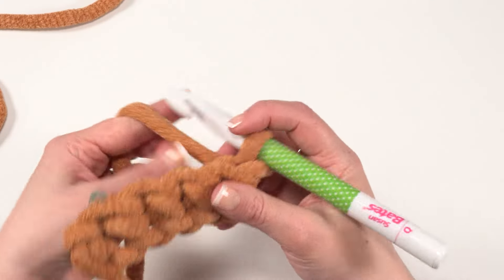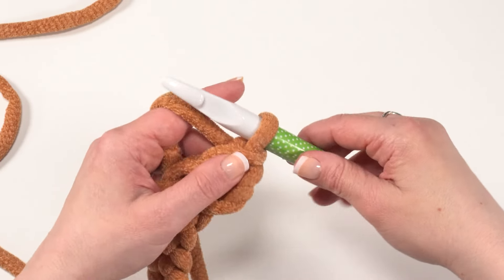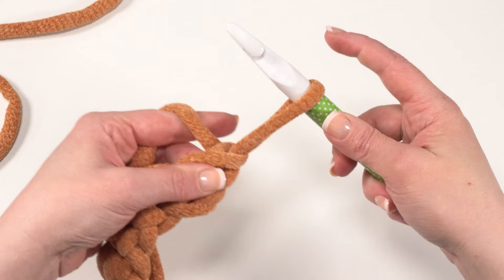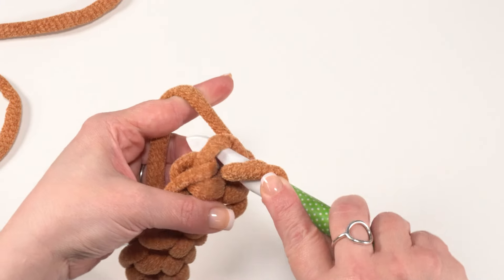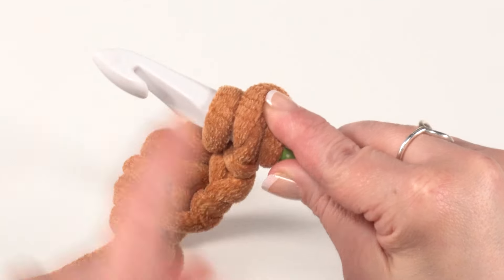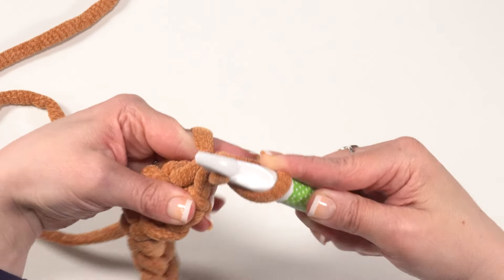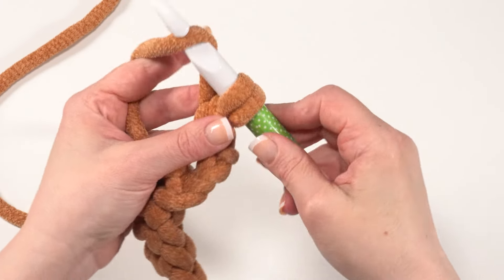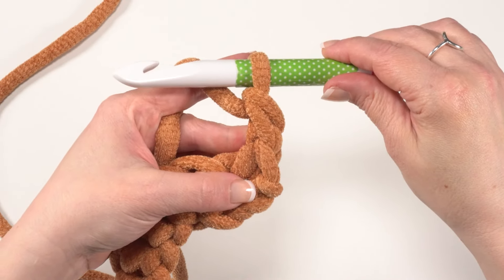Now we're ready to turn for row two and we'll begin with a chainless starting double crochet. If you'd prefer you can chain three instead, but I do think this gives a nicer finished look. I'm going to pull my loop up to the height of a double crochet, secure the top of the loop with my fingers, yarn over with the loop itself, insert my hook into that first stitch, yarn over and pull a loop up through the stitch. I still have my finger on the top of that loop — yarn over and pull through, and behind the yarn over. When I'm down to the last two loops I'll release the loop with my finger, yarn over and pull through those last two loops. There is our first stitch for row two.